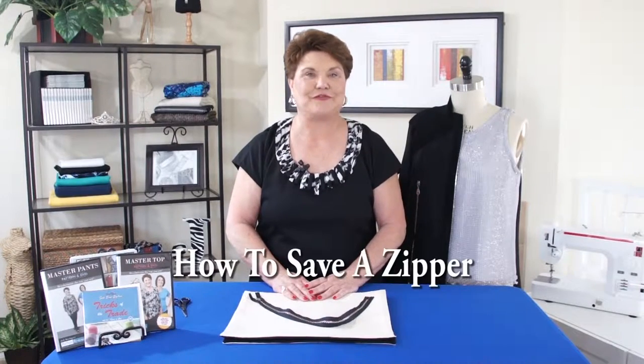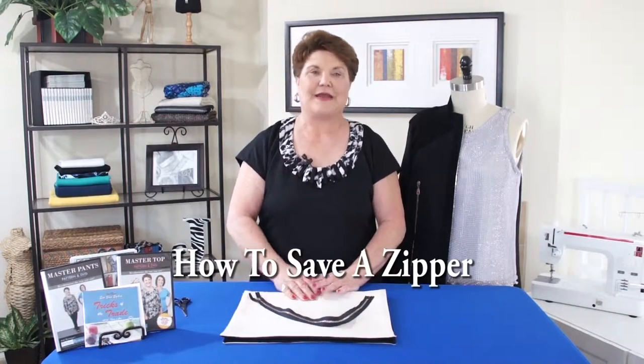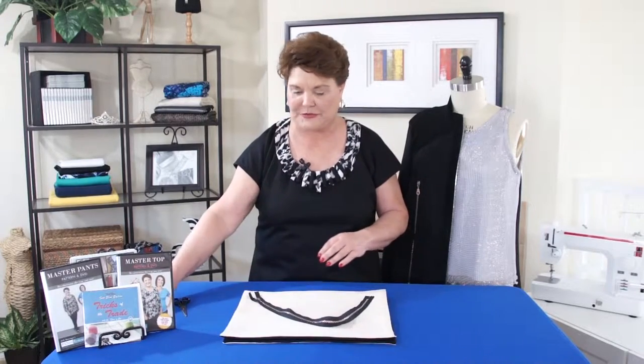What I want to show you now is how to fix a zipper. I love zippers — I put zippers in every place I can find to put them. If you want a good source for zippers, check out Geeze.com. She sells lots and lots of different zippers with beautiful zipper tapes.